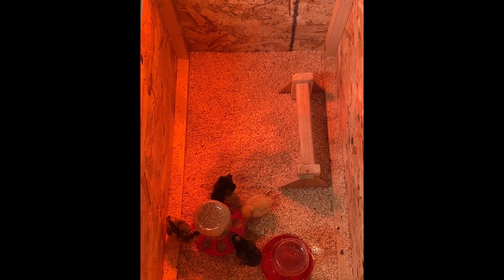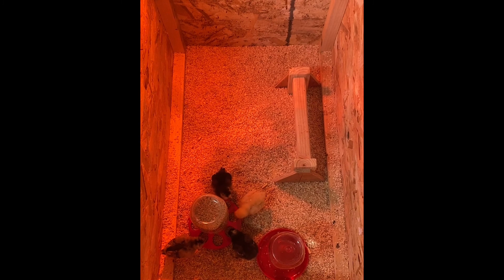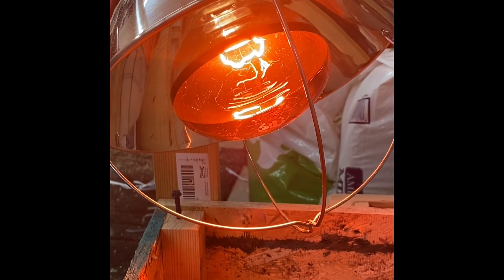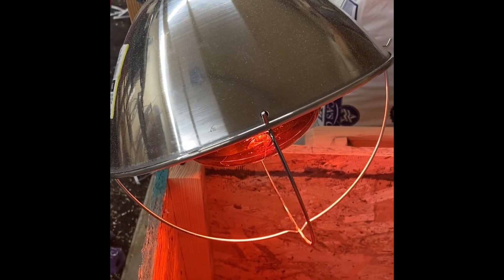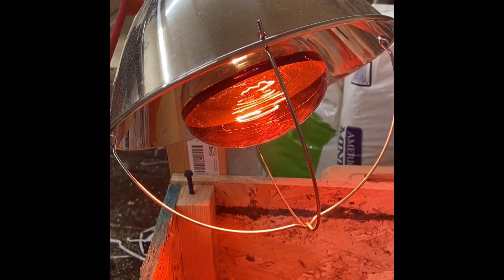You will need to have your brooder box ready before your chicks come home. In one corner of your brooder box you'll want to install a heat lamp. This heat lamp has a 250 watt red heat bulb.